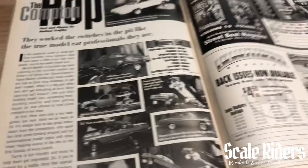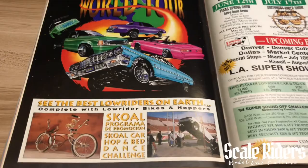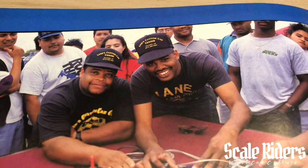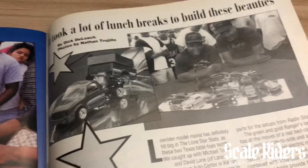We have Lowrider World Tour '94. Going back in time now, we're traveling all the way to Texas — the Lone Star Lowriders. These guys right here were building all these model cars during their lunch break. I was tripping out on that, thinking about my own work — if that's the only time you have, it took a lot of lunch breaks to build these beauties.